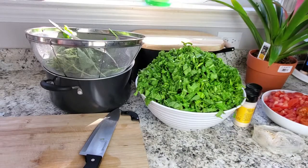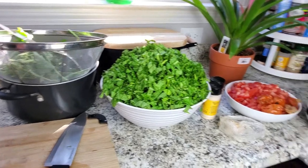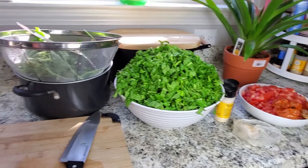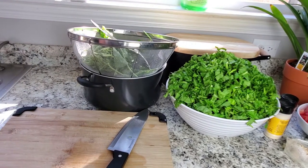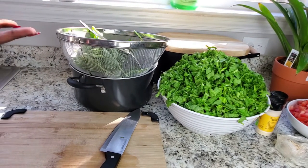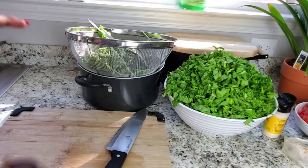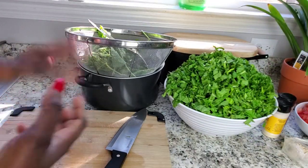In today's video I'll be showing you guys how I make kati kati. I've had a few people ask me how I cook my kati kati because it tastes so good, so I've decided to share the ingredients that I use to make it.